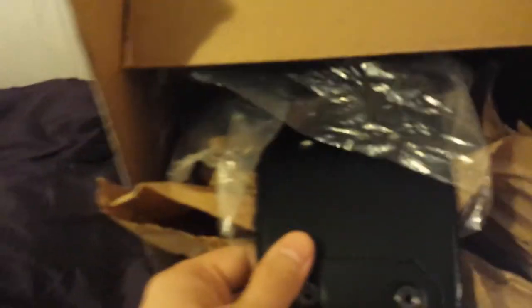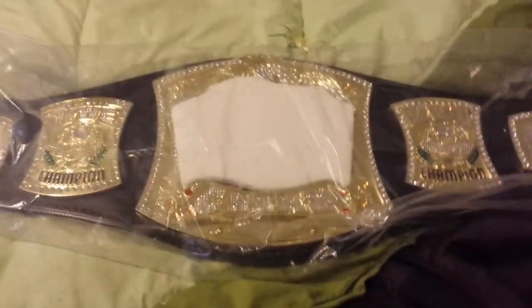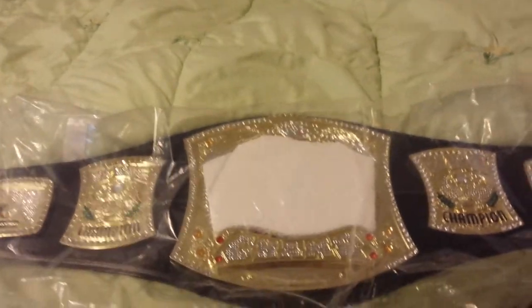That's pretty sweet. Nice — nice size belt. It's actually not that heavy at all. It's probably about three pounds if that. It's a nice size title though.